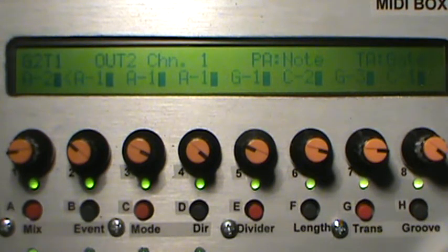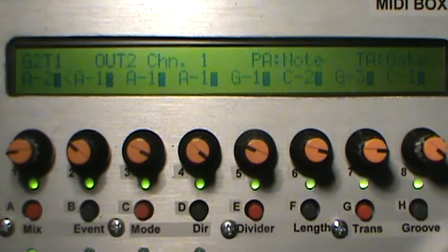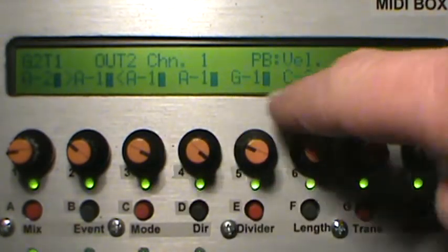Hey there again, mini boxers. I want to show you a couple of things, especially if you're interested in 303-type things you can do with sequencers. I have a somewhat 303-ish monophonic sound set up on my Ambika and I made a little eight-step pattern. We'll hit the start button, turn down the drums a little bit. Look at the velocities — they're all the same, those little bars next to the notes.